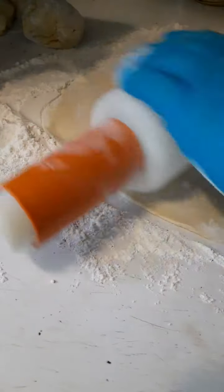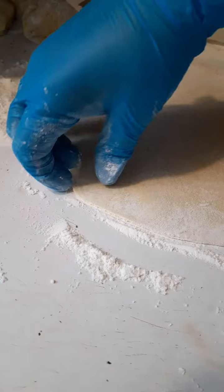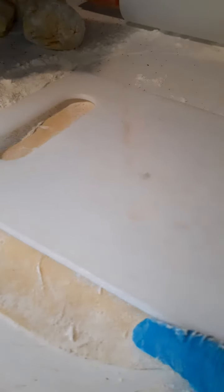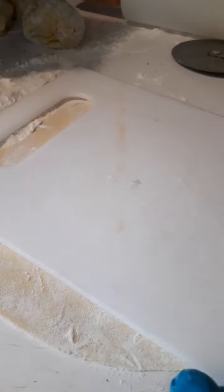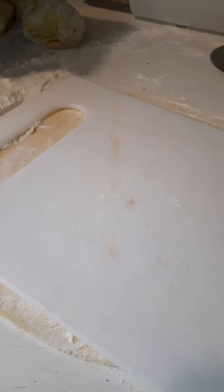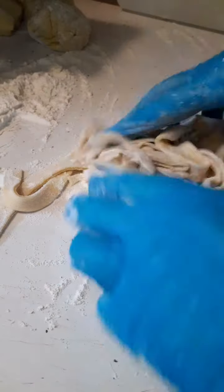So I got my pasta rolled out. It's about as thick as what I wanted it. What I do is use my cutting board as a guide. I usually tilt it up and hold it with my left hand and cut with my right hand, but then I would have been right in front of the camera. But you get the general idea.